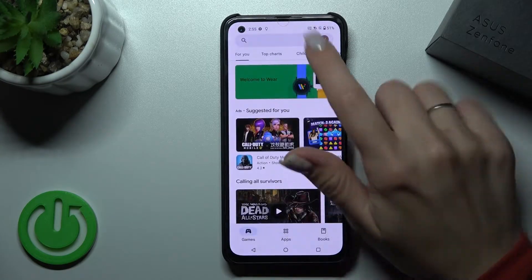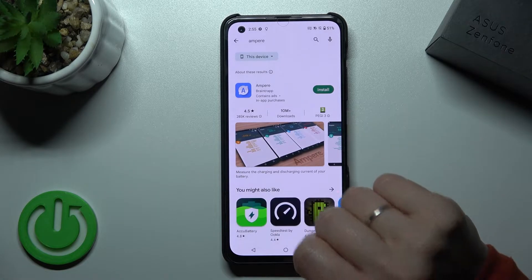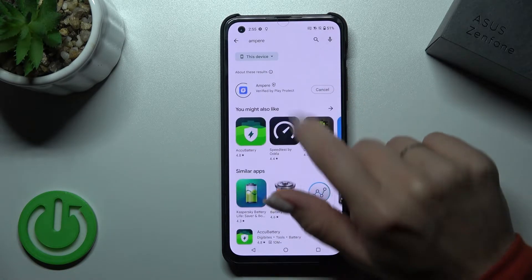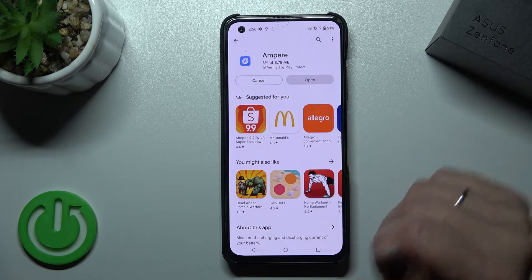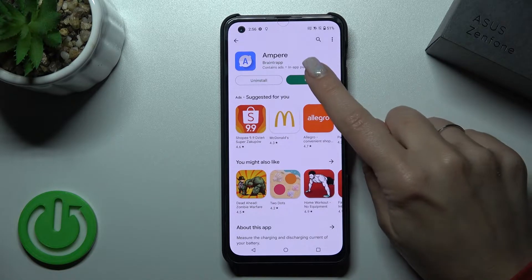First let's open the Play Store application and here in the search bar we should enter Ampere. Now we should get this application, so let's just tap to install and wait a couple of seconds while this application is downloading and then installing on our device.